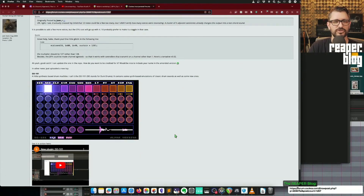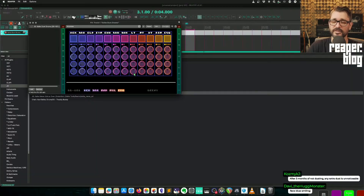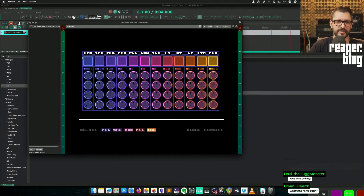DD-101 is a new synthesis-based drum machine made for Reaper. It's a JSFX plugin with a very interesting, nice UI. It uses synth-based emulations of classic drum sounds, as well as some new ones. This is free — you can get it in ReaPack right now. How does it sound?